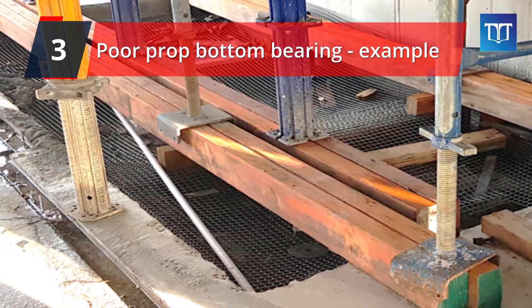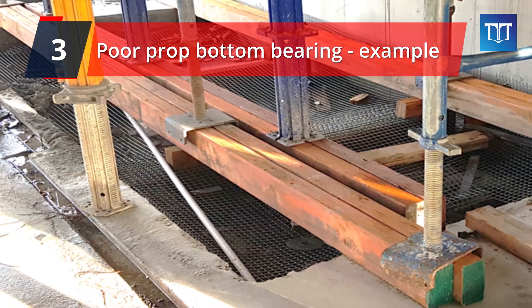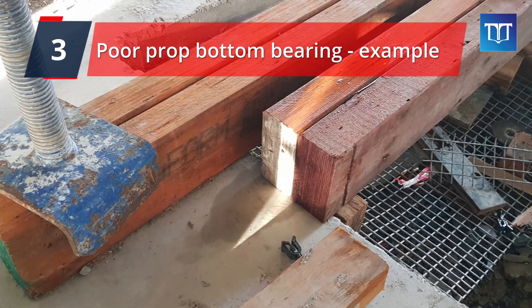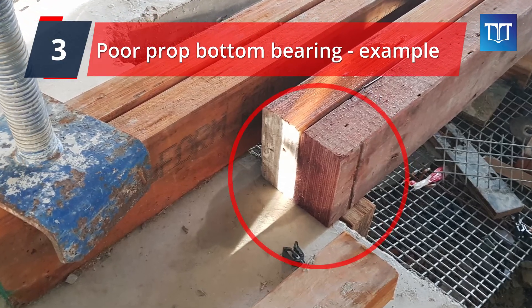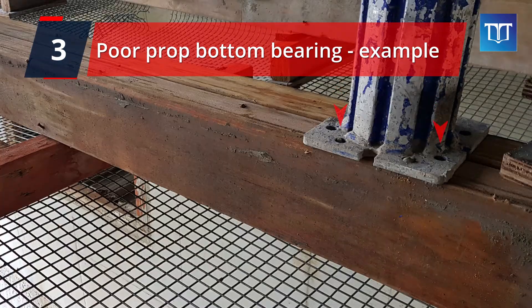The next example of poor bottom bearing is where props are sitting over voids, and a wrong detailing is used to support the props. Look here — bearers under the props do not have enough bearing at the ends. Also, the props are not nailed to the timber bearer, so they can potentially slide or move around under the impact of concrete vibration.